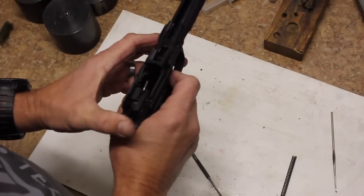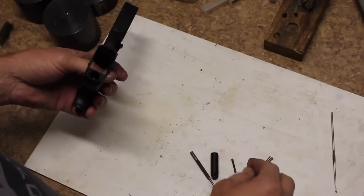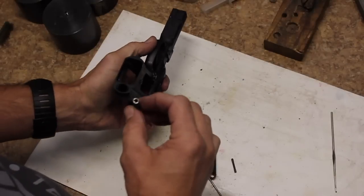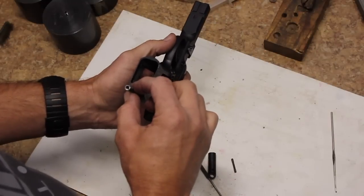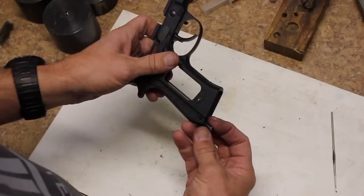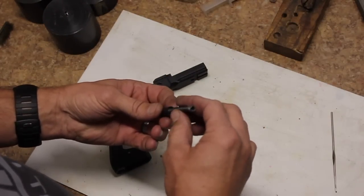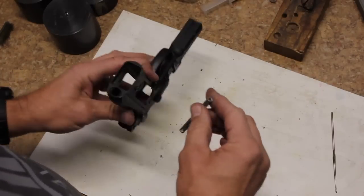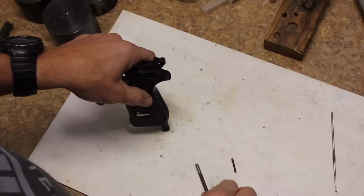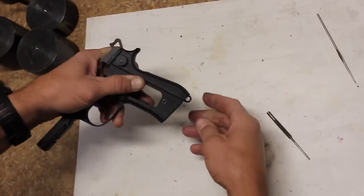At this point the trigger should actually function and do everything that you need it to do. The last thing we need to do is the hammer spring, hammer spring cup, and the retaining pin. Turn the gun upside down and make sure your hammer strut has fallen down into the right spot in the gun. Come down in with your hammer spring and make sure it goes over the hammer strut — you want the hammer spring around the outside of the hammer strut. You want the polished part of the spring facing towards the hammer spring cup so that when it sits in here, that polished portion will rotate when the spring compresses. Put your hammer spring cup — or lanyard loop — in there. Grab your dog-eared pin, push it down onto the bench, and push the pin in place. You should be all set.